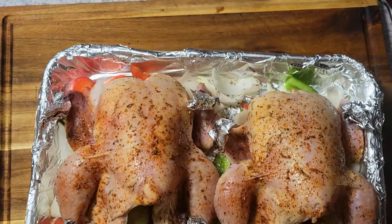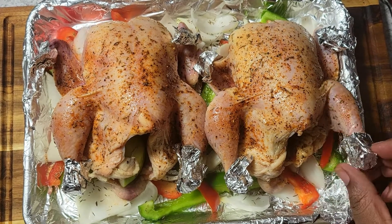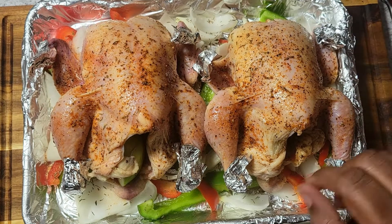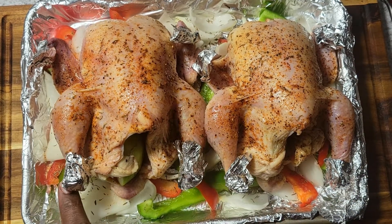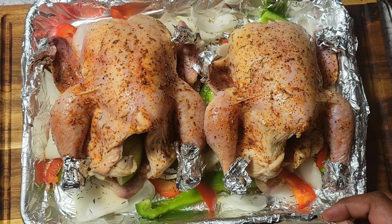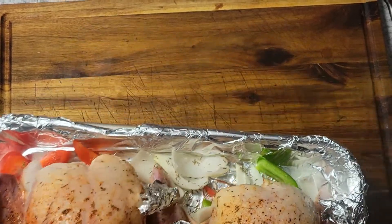I wanted to come back and show you guys this before I put it in the oven. I saw another YouTuber do this where they put little foil over the tips of the drumsticks and the wings so that they don't get really burnt during the cooking process, so I just wanted to show you guys that tip.